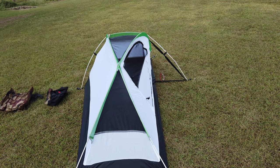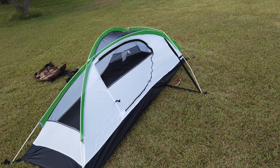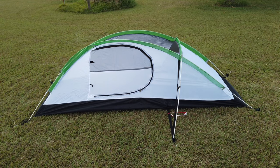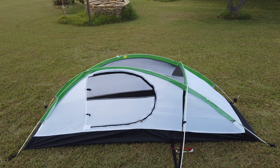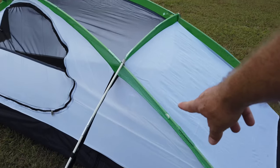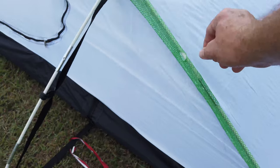I do not care for this tent. I don't like pole sleeves and I don't like fiberglass poles. I could have sworn I read somewhere that this had aluminum poles, but nope. The zipper is very hard to work with, and when setting it up the tip of the pole went right through the netting — so we've already got a tear on the first setup.